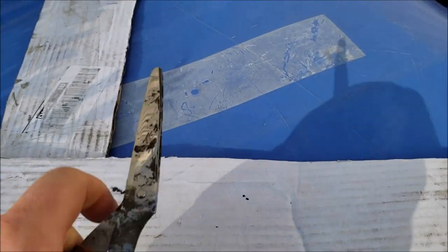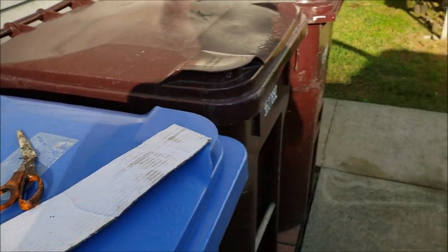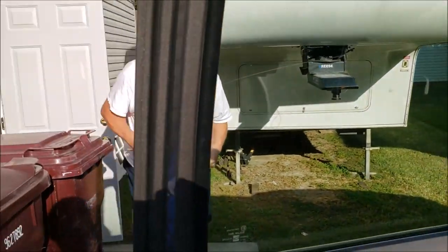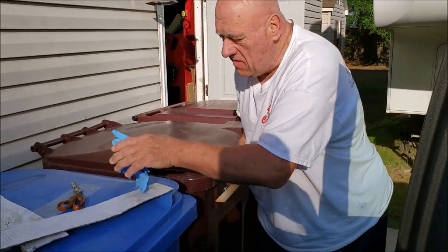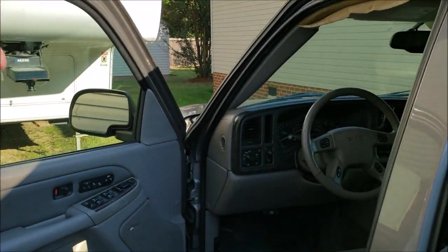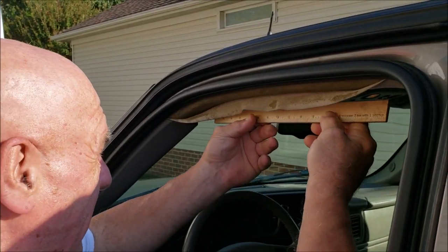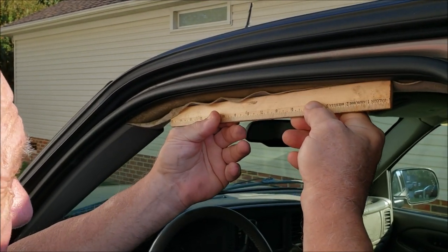We might use the scissors to cut the cardboard a bit shorter for the size we need. I think we can make this look pretty good — Dad's kind of the expert when it comes to this kind of stuff. We're going to put the glue on here, use my little handy ruler to line it up, and then press it up so it goes up straight.